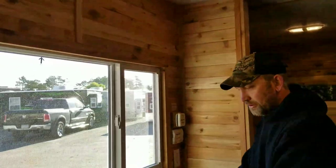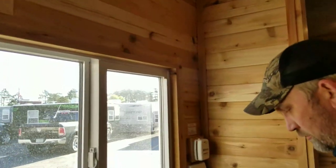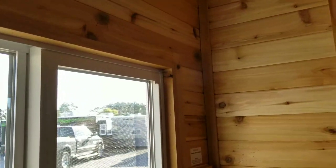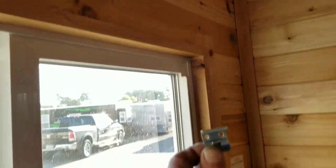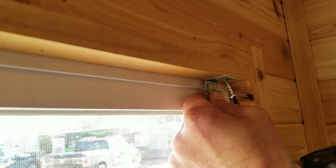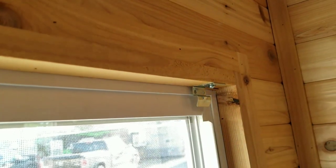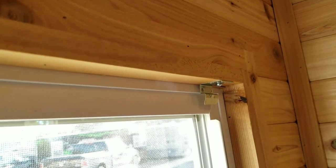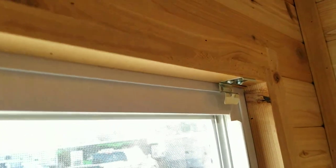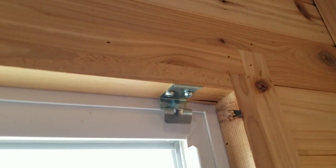Let's get that first bracket going in there. You're putting it on the inside — you want the bracket to be sitting just like this, and it'll go on just like so. We pre-drilled our holes to make it a little bit easier so that the cedar doesn't crack. And there you go, one bracket in. I'm going to have Scott do the rest of those and let's get the blind up.